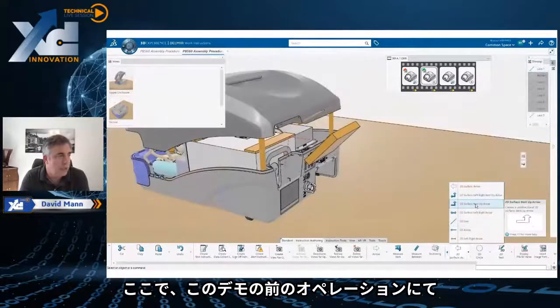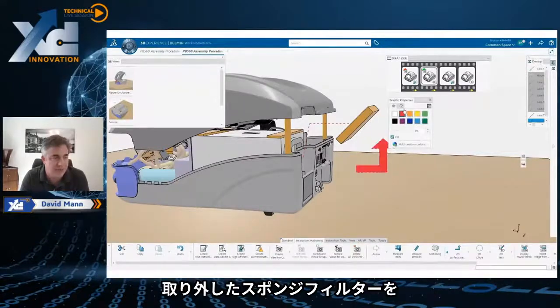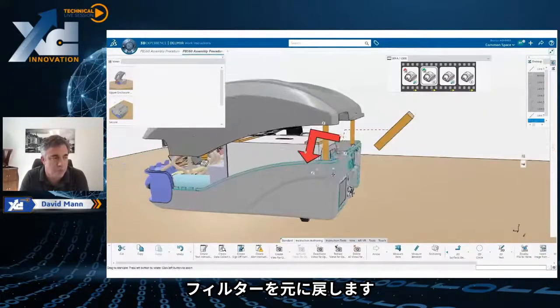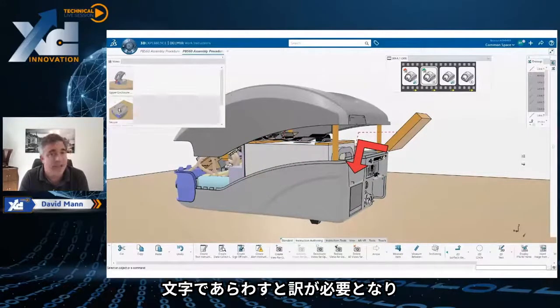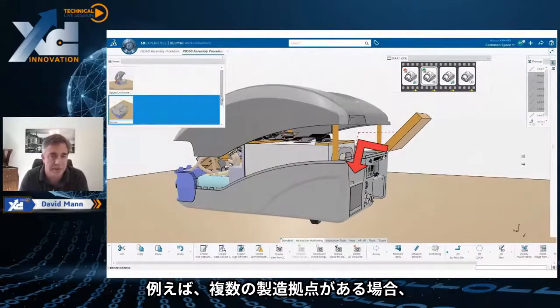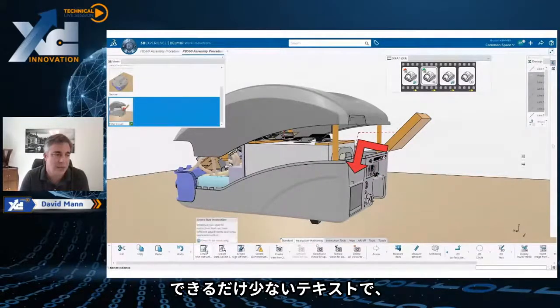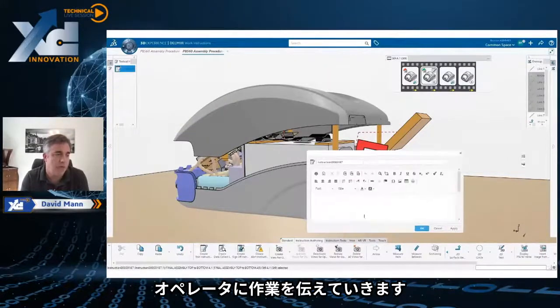We also want to show how to actually insert the filter back in. We pulled out the filter earlier in this demo — the sponge filter. Here we're going to use iconography to move the filter back in. We don't want to necessarily do it with words because words have to be translated. So if you've got multiple manufacturing sites — for example, one in China, one in Mexico, one in Sweden — you want to have as little text as possible, and basically indicate to the person what operations have to be done.